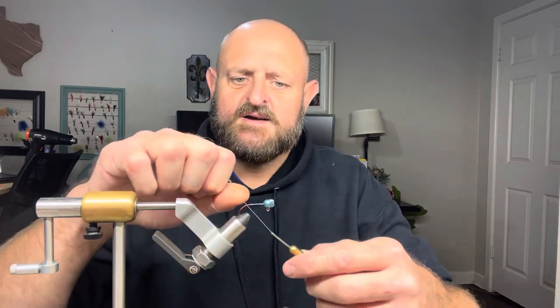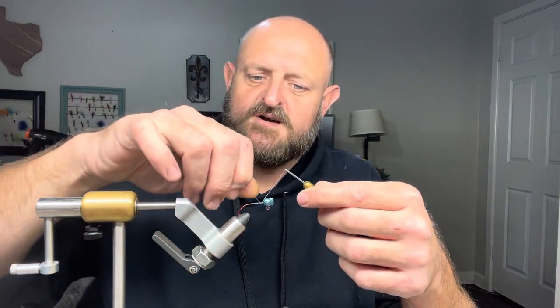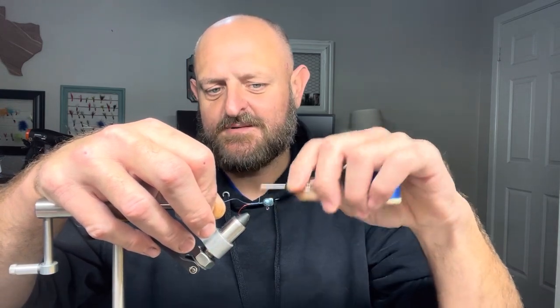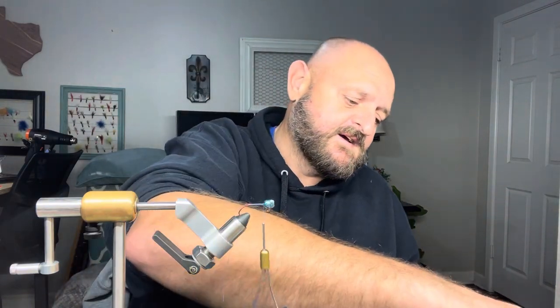When you paint, paint getting down on the hook is not a problem as long as it's not in the eye. We're going to start by following that tag line and laying down a nice even bed of thread — lay one layer, then come right back up and lay a second. That's what's going to hold everything to this jig head.